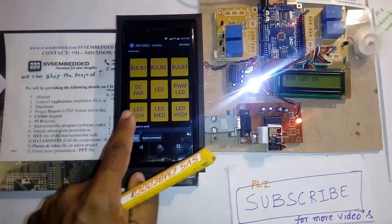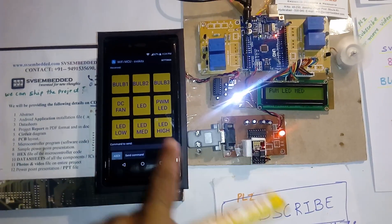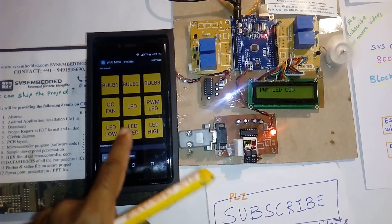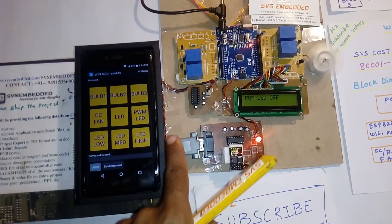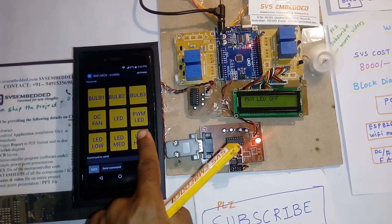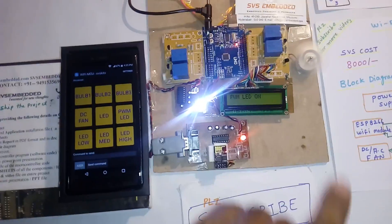PWM LED on. We can go for PWM low, medium, or high. Setting to medium. Then low. If I press high, it will go high. If I press off, I need to turn it on first, then go for high — it will show high.